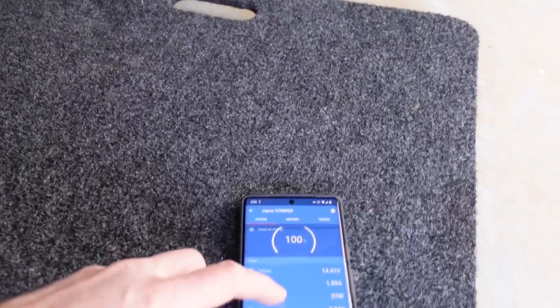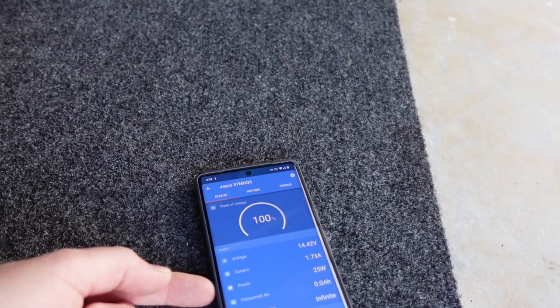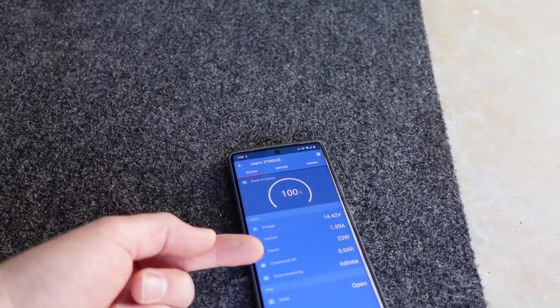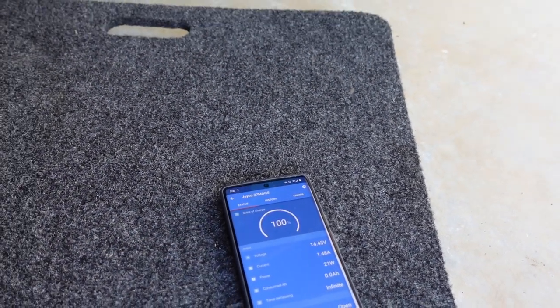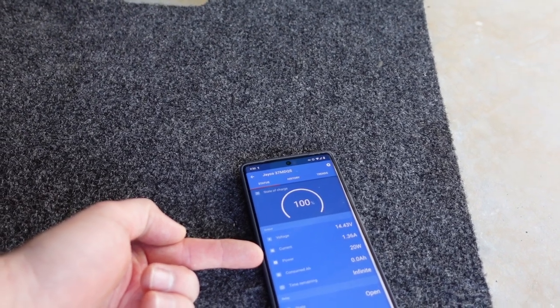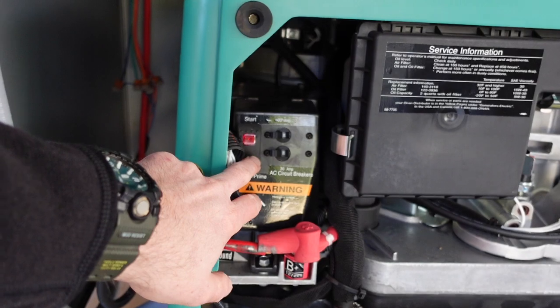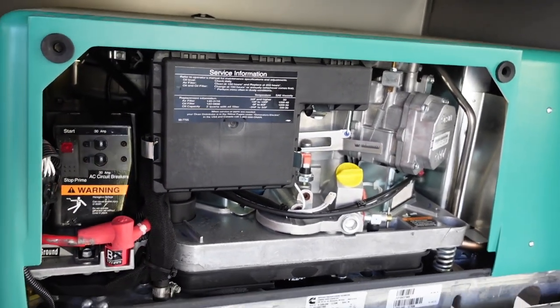Before I shut the generator off, let me point out that because the generator is running, the converter charger kicked in and charged the battery up to 100%. The 1.5 amps showing is what the converter charger is sending to the battery bank. Let's go ahead and shut the engine off so you can hear me a little bit better.